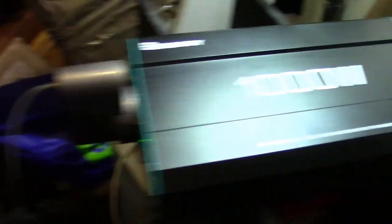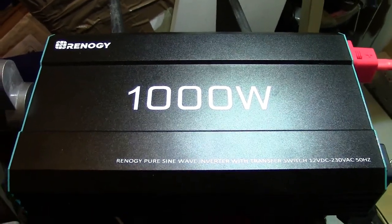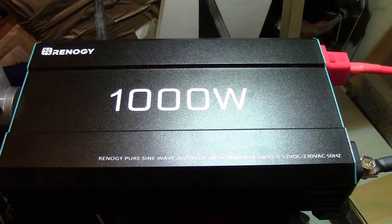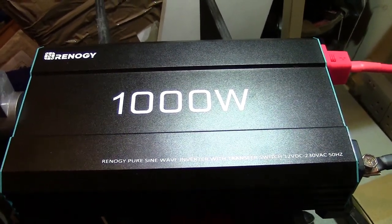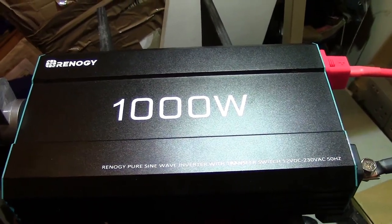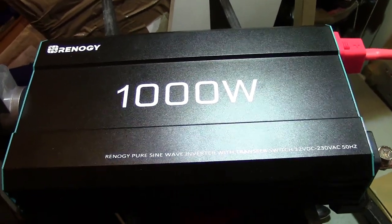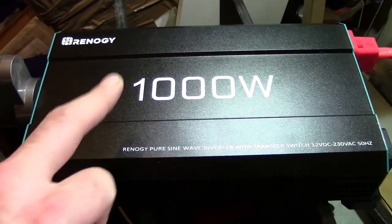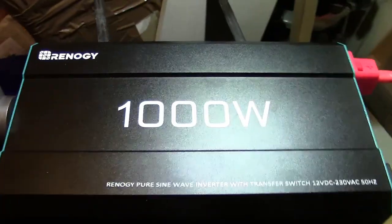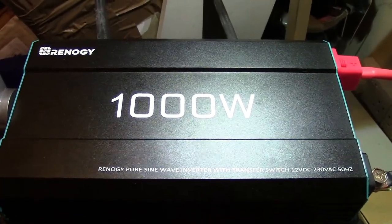I bought myself a Vrenergy 1000 watt inverter to go in my shed so I can use the batteries in the shed, charged by solar, to charge my tool batteries. I've got all 30-volt battery tools now — Stanley Fatmax, Dewalt, and Parkside. It actually worked out only four pounds more expensive to buy this inverter than to buy two 12-volt to 24-volt power tool adapters.